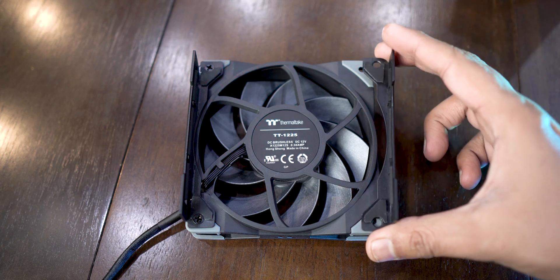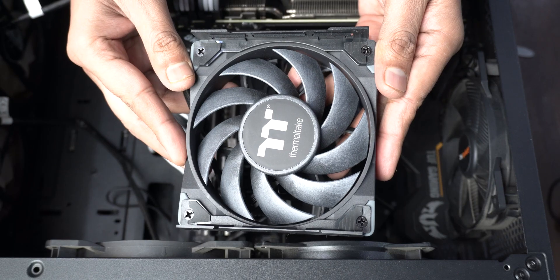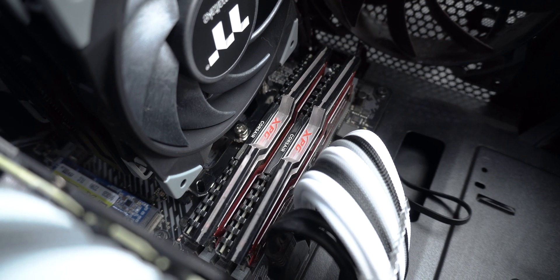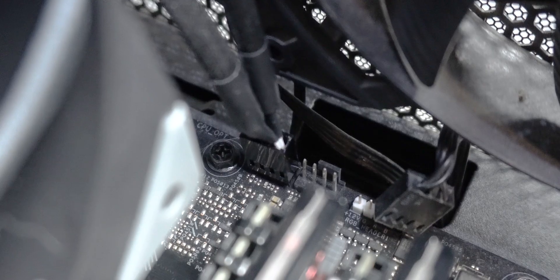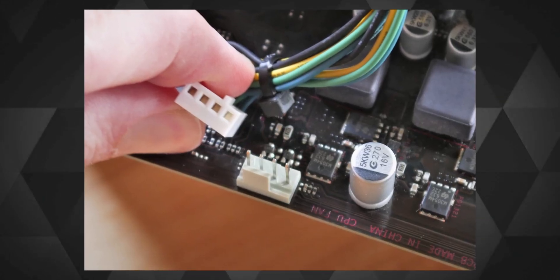Then screw the fan brackets onto the fans — once for the 310 and twice for the 510. For the 510, make sure you put the fans in push-pull configuration. Because the heatsink is quite thin, you won't face any RAM clearance issues with either cooler. After that, plug the single fan connector or the two fans with the splitter cable into the CPU fan connector on the motherboard. The installation process is longer than most modern air coolers, but installing a cooler is something most people do only once, so I don't deduct many points for that.